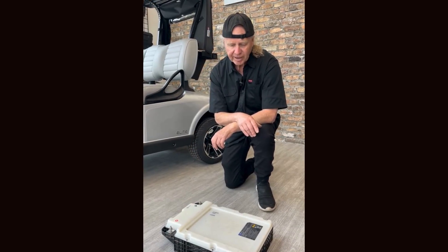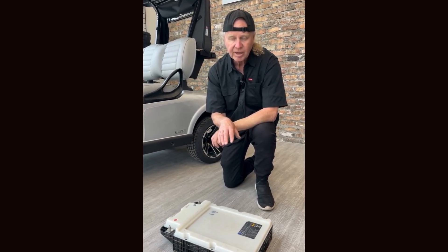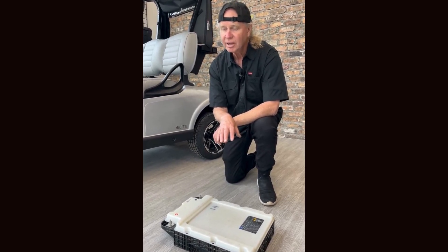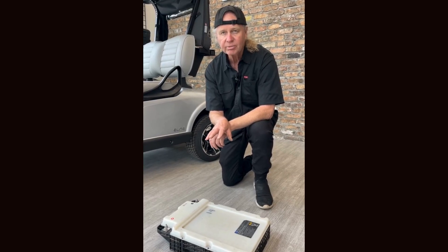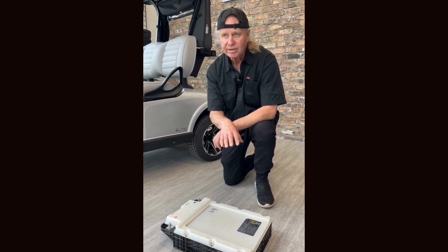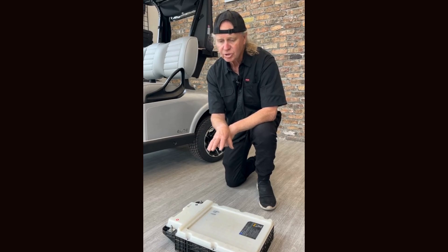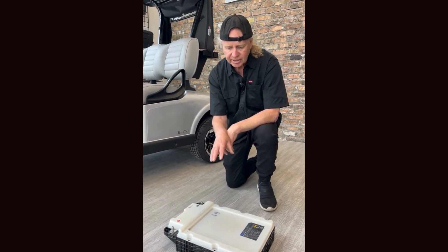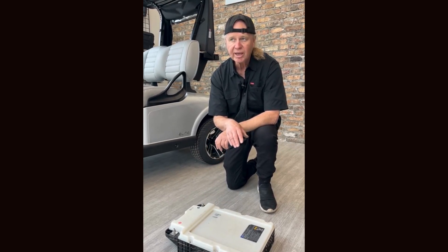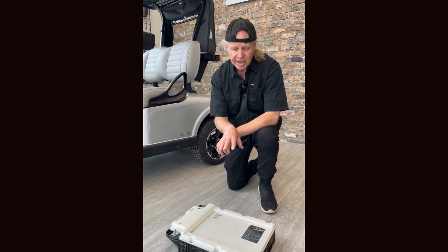The challenge with batteries is they have thermal runaway, which means the battery can become overheated during the charging process or when coming down a hill and the cart is regenerating at a very high rate. This can cause the battery management system to shut down the cart, meaning you could lose power and potentially lose braking. That does not happen with the Samsung battery. The Samsung battery also offers an 8-year free replacement warranty, so it has excellent protection.